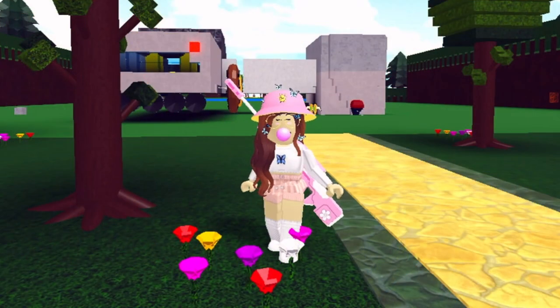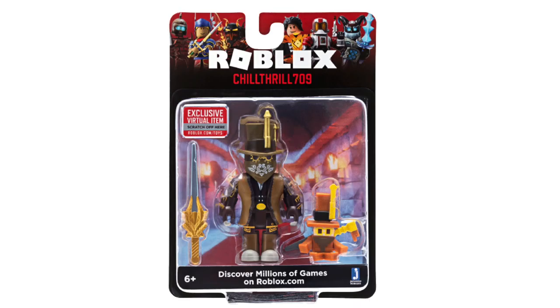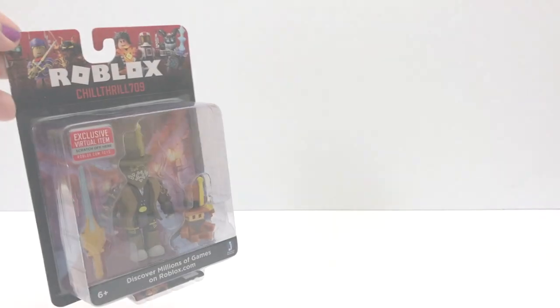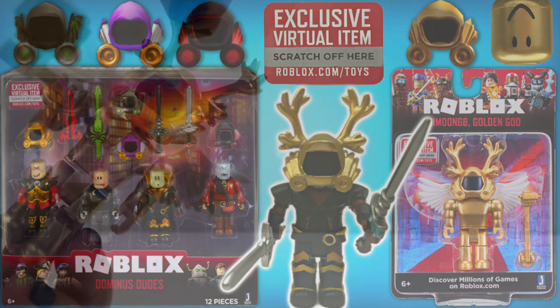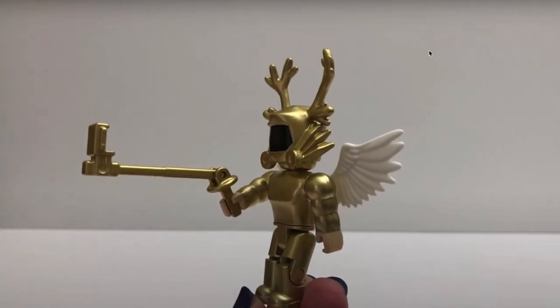Hey guys, this is Lily. We are unboxing two core packs today: Chill Thrill 709 and Dark and More Bad Banana. Let's open up this one first — this is a core pack from Action Series 6. I already unboxed the Simon core pack from this series; if you missed that video I will put the link in the comments.